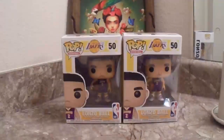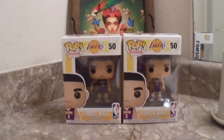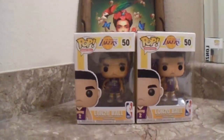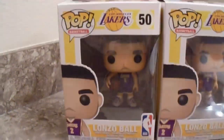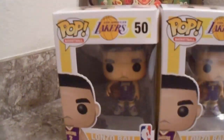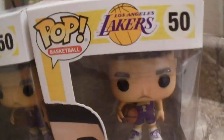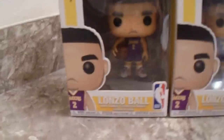Alright, this is sick — and here they are you guys. I got not one but two Lonzo Ball Funko Pop vinyl figures. These are too sick, you guys, just check out how these look — exclusive, brand new. I ordered off of Amazon two of these Lonzo Ball Funko Pop figures.